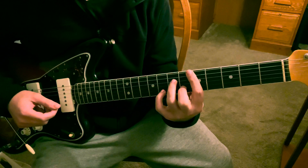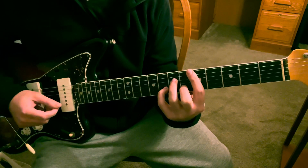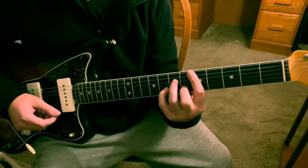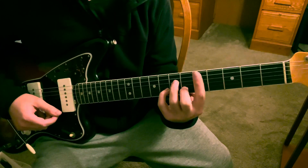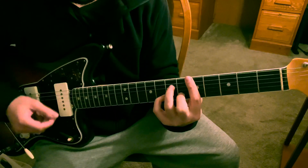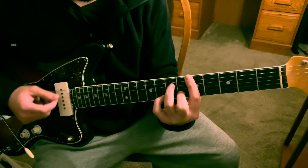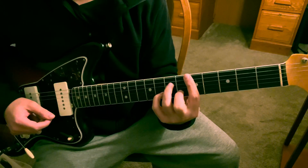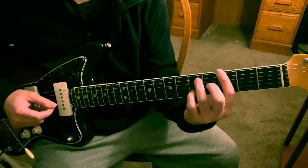Then you're going to put your pinky back on the eighth fret B, and you hit the B and you hit the high E which you have barred on the fifth fret. And then it starts over again.